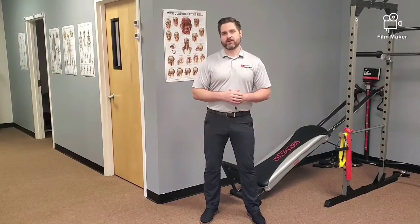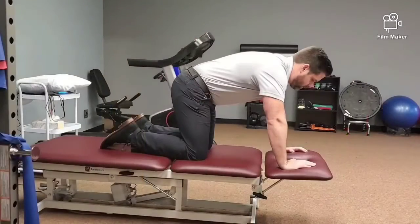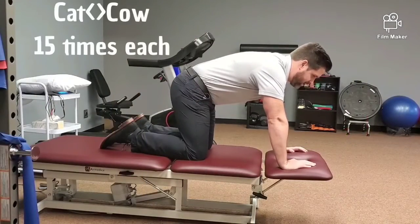With any of these exercises, if it's painful to do some of those stretches, back them off a little bit — you'll go farther with time. And if it increases symptoms down your legs, stop. It may be time to contact your trusted physical therapist or give us a call at Arkansas Osteopractic.